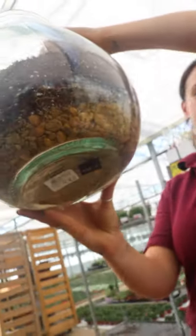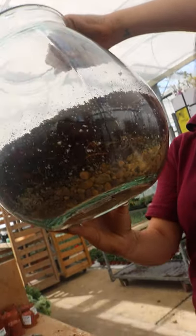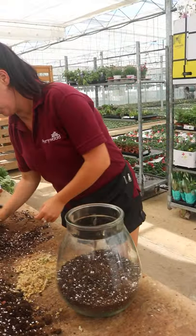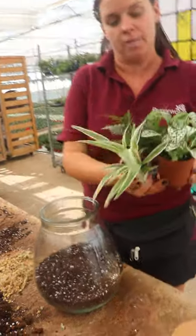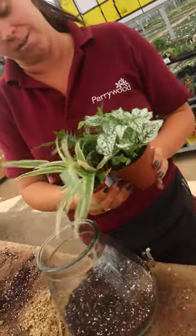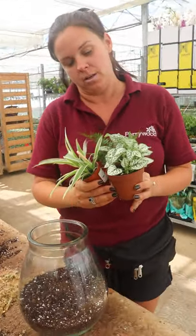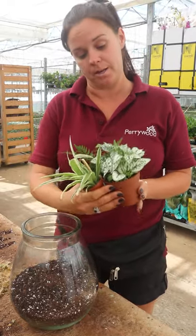If you look from below you will start to see the layers going from drainage to moss to compost. Now the next stage is we want to plant up our plants. I've chosen these three lovely house plants - they are bambino little plants so they're very very small, which is what you want to start off with, because eventually nearly all plants will outgrow a terrarium, but the smaller they are to start with, obviously the longer that will take.